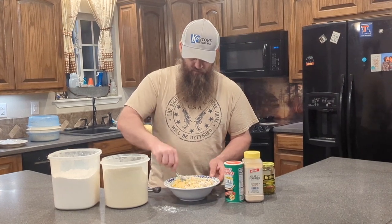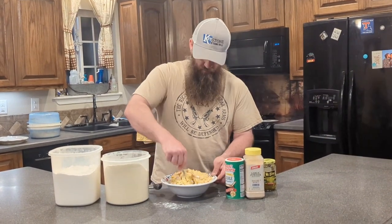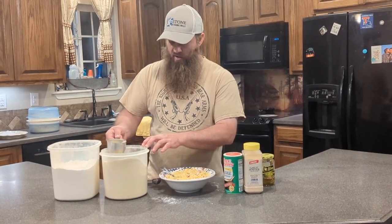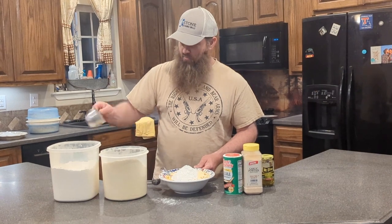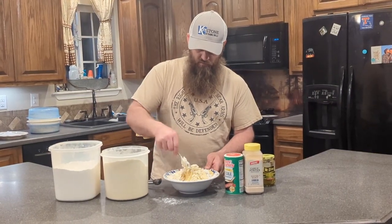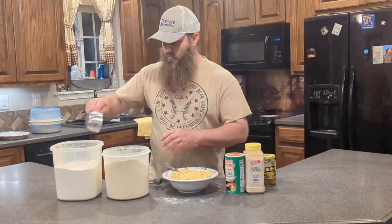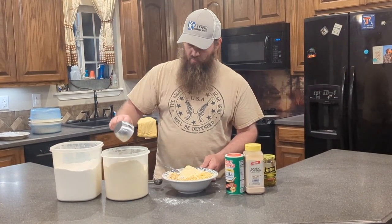Because if you get it too cakey, they won't scoop out right. If you get it too thick, you can add one more egg. The only thing we're going to season this with is Tony's and garlic. We've added one cup, so we're going to add about another half cup of cornmeal mix and about another quarter cup of flour — so now we're at about three quarters cup of flour and about a cup and a half of cornmeal mix. We're going to end up with about one cup of flour and about one and three quarters cup of cornmeal mix.